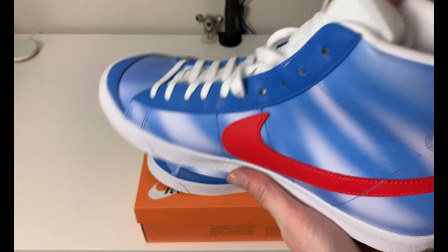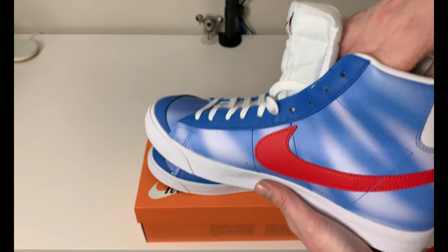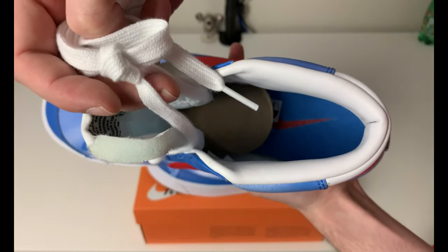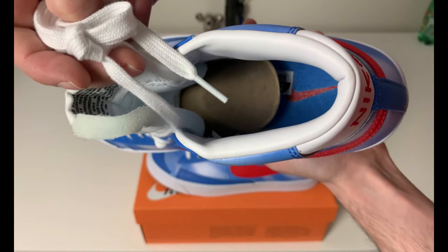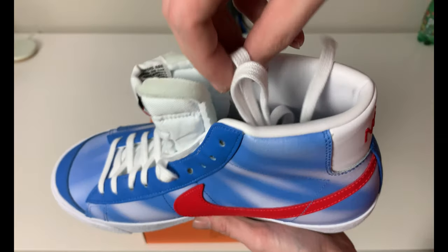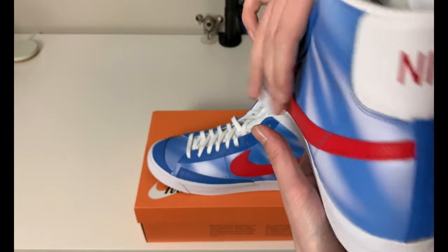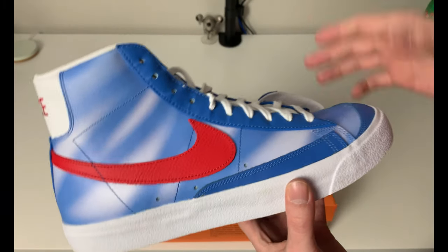You get one pair of flat laces — it's a softer style cotton lace, actually a nice style, I like them. Moving the laces out of the way, you can see a Pacific Blue style insole with a red Nike swoosh going across below the heel. There is no extra pair of laces with this $110 pair of Nikes, which is okay for this price point.